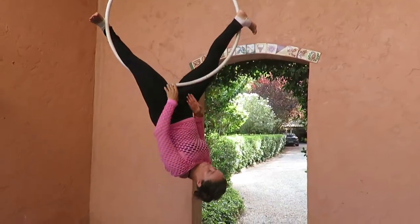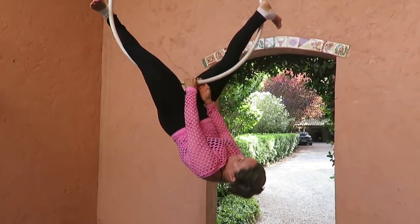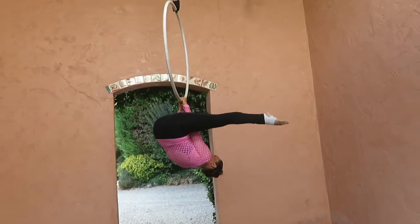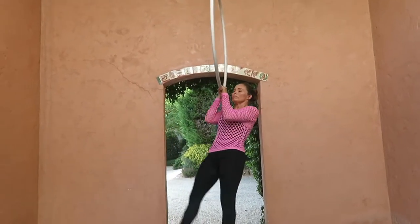To come out of the position, place your hands in baseball hand grip position. Move your legs in a straddle position. Pull your body up and return to the starting position.